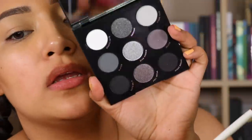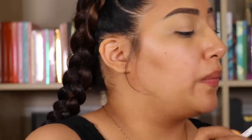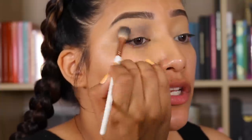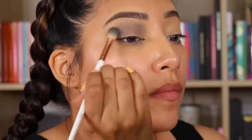So we're going to go in with Ignite. I love this one — I'm probably just going to smoke this all over my lid. So I'm just going to pat this one all over my lid and then just lightly blend, making sure that it's all over my eyelid.